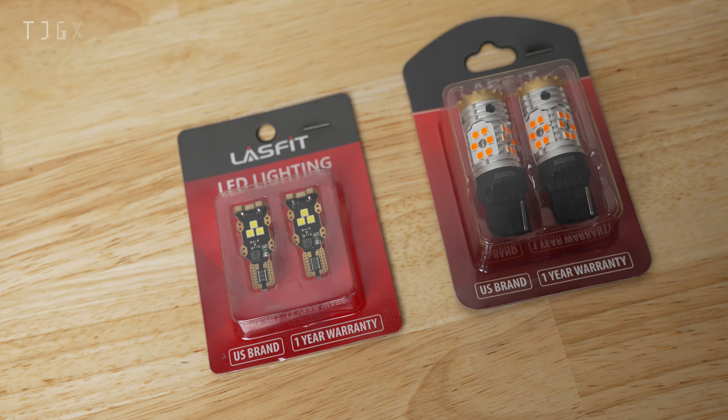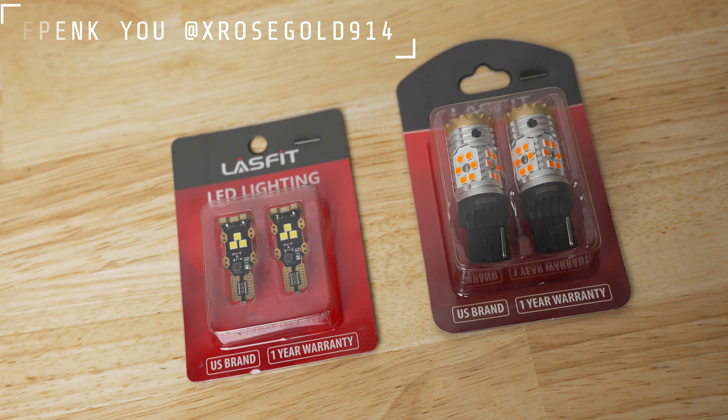Hey, welcome back. If you're new to the channel, my name is Lewis. This is my 2022 Honda Civic Si, and behind me is my 2022 Toyota Supra. If you follow me on Instagram, you saw that I purchased a new Supra not too long ago. If you want to see some Supra content, please comment below what you want to see because there's going to be some cool stuff coming.